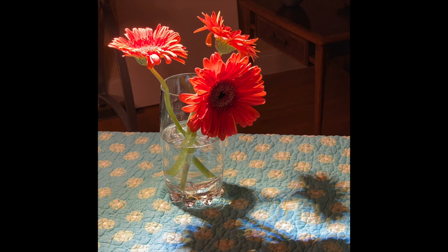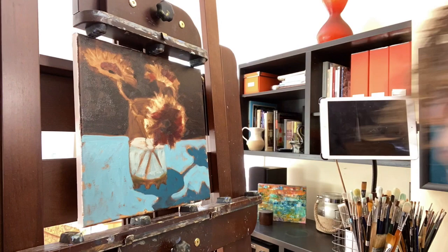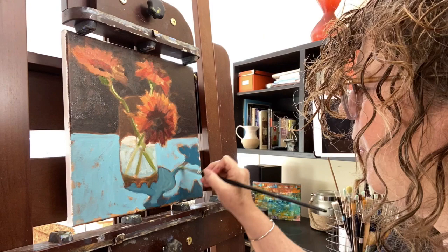I start with some of that dark background and some of the darker reds. Next I lay in the shadow color, carefully observing the colors I see behind the glass. When you're painting glass you're really painting what's behind it, but what I observed was that it was a little lighter and more neutral. So I start adding in some of those lights and a little bit of the stems.